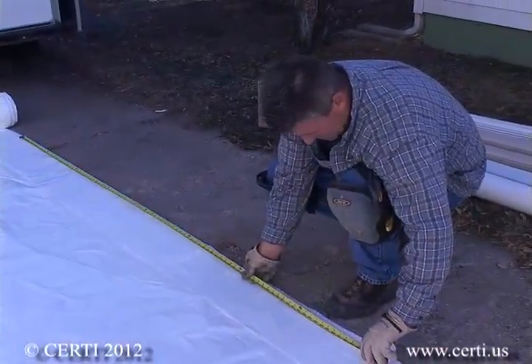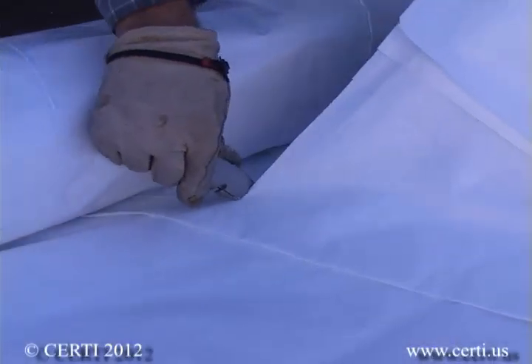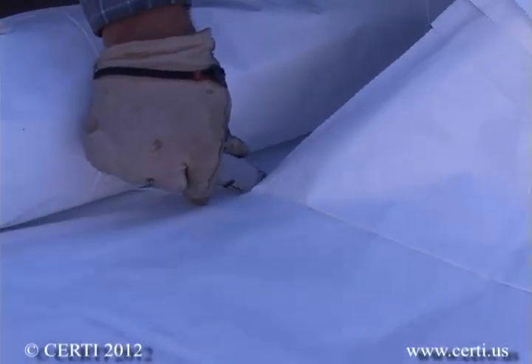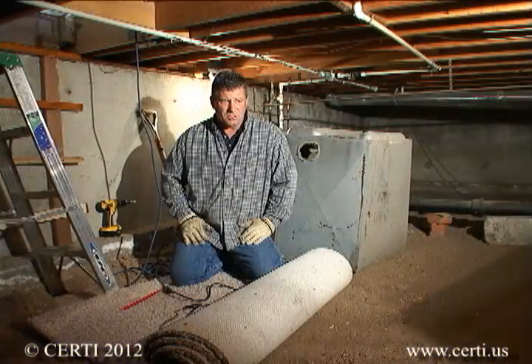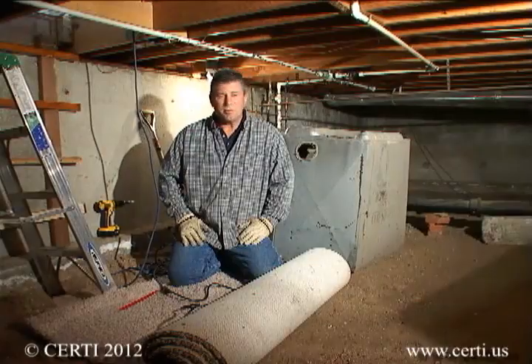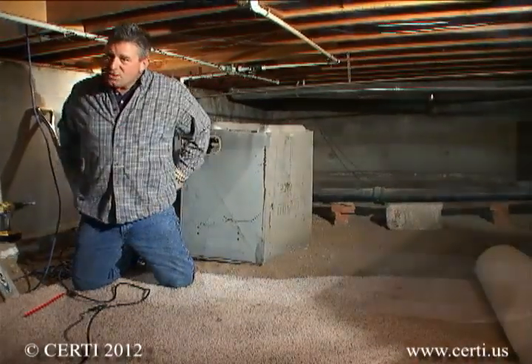Cut the polyethylene sheet in a convenient location outdoors to the rough dimensions of the crawl space, with additional material to allow for overlapping seams and adhering the plastic at least 12 inches up onto the walls. It is also a good idea to lay carpet scraps on the soil in areas of potential traffic to protect the poly when accessing appliances such as water heaters.